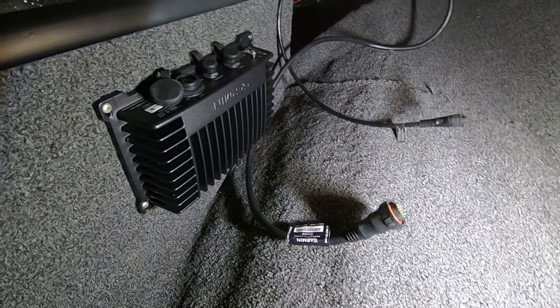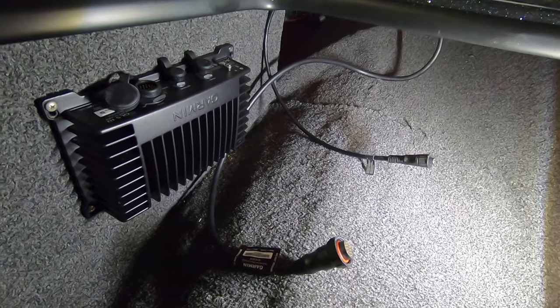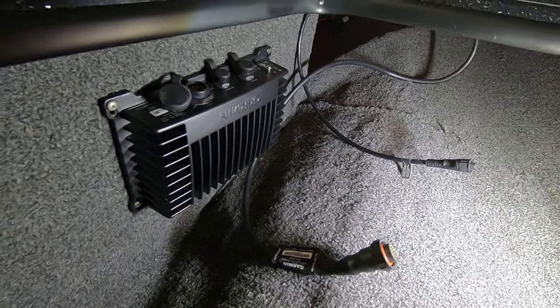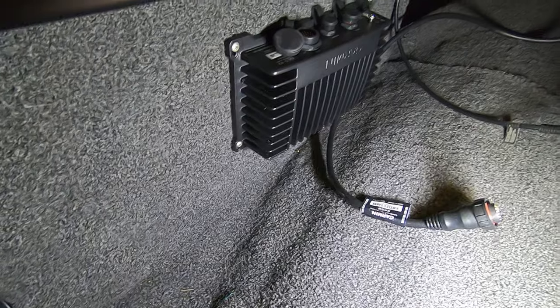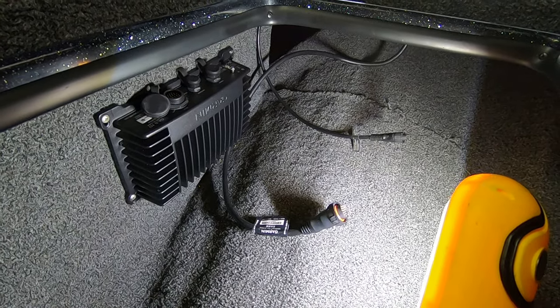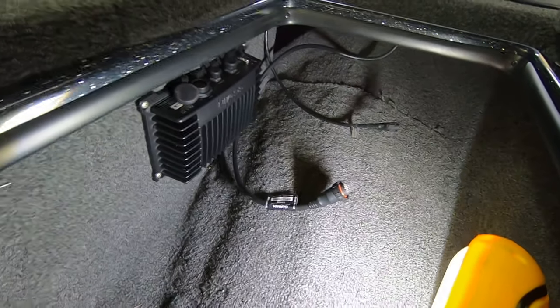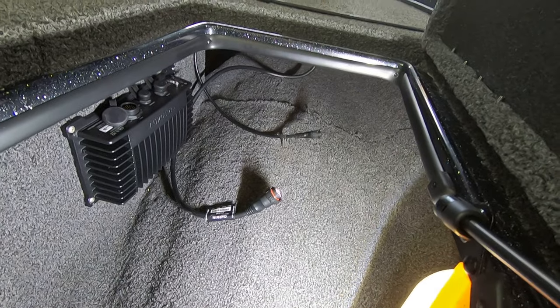That was not easy to contort myself into this compartment and get to the back of those bolts to put nuts on, but I did it. The near side I just used the screws. It's on there and pretty secure — I'll keep an eye on it, but I think it'll hold through the bumping on water and on the road.